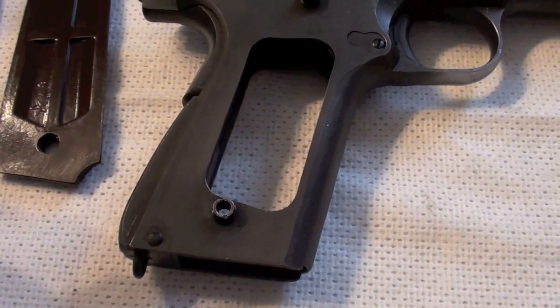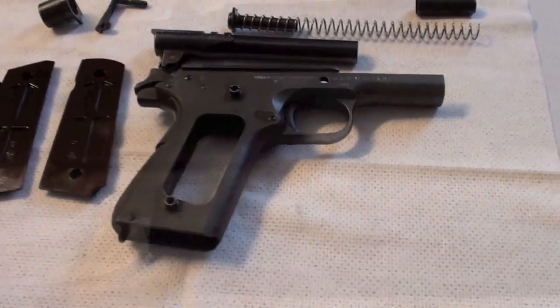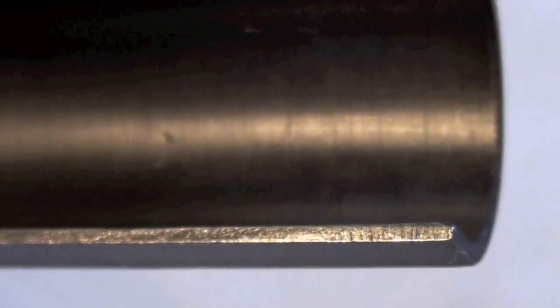And on the other one there is also a sign in the grip. I think here is also something — the sign here looks like the flaming bomb, but I don't know what this sign should be.